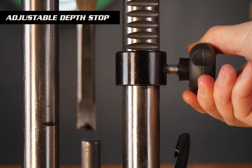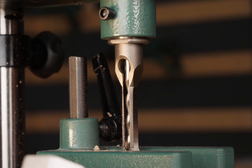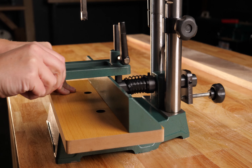Key features like an adjustable depth stop and built-in tool storage rack give you control and convenience. Safety is paramount with a workpiece hold down, chuck guard, and an adjustable fence.